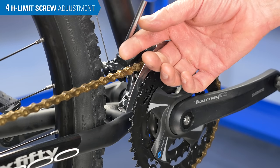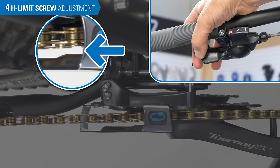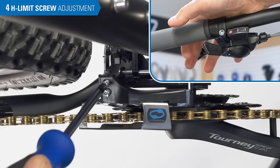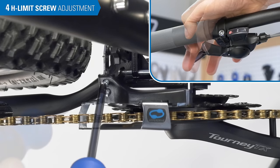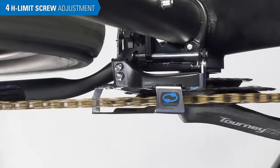Now that we are on the largest ring, loosen the H-limit screw a couple of turns. We are going to intentionally make the H-limit too loose, then we will back it down until it is just right. Now put extra pressure on the shifter — there should be a gap here, which tells us our limit screw is indeed too loose. We will tighten the H-limit screw to reduce this gap, but first relieve pressure on the shifter. Tighten no more than a quarter turn. Apply pressure to check the gap. Repeat the process until you have achieved a small gap, roughly one millimeter. Now turn the crank to ensure the chain doesn't rub, as some chainrings have wobble.